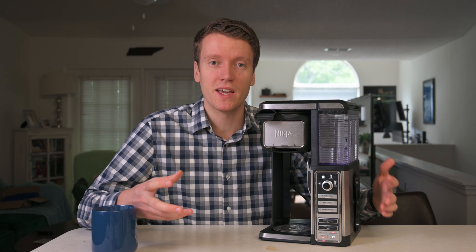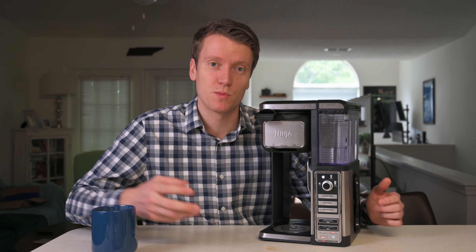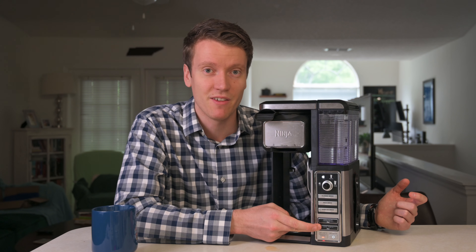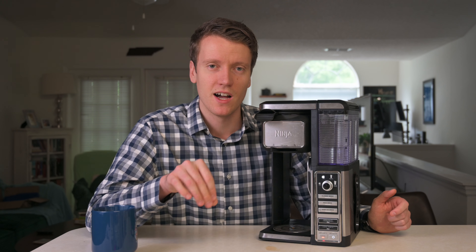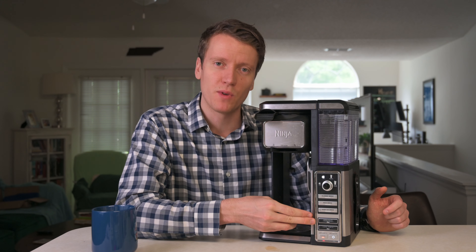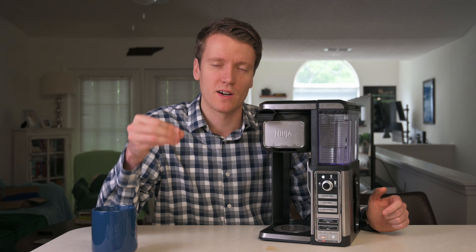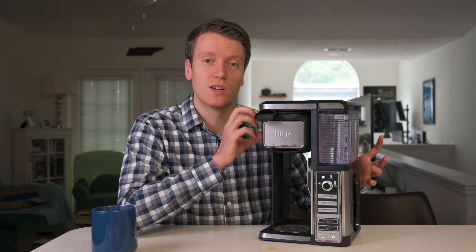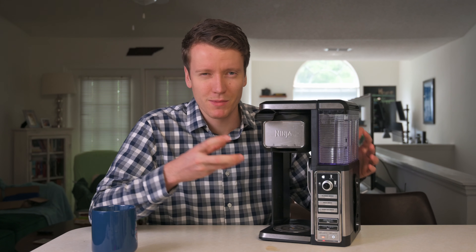First off, I wanted a single-serve coffee maker that doesn't use K-cups. K-cups aren't great for the environment and I hated wasting those little plastic cups every single day. This uses a basket system that folds out, so you can use any grounds you want, or you can use your own beans, grind them fresh, and put them in here.